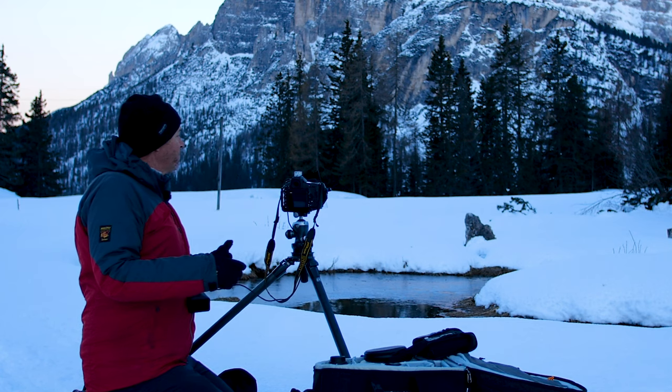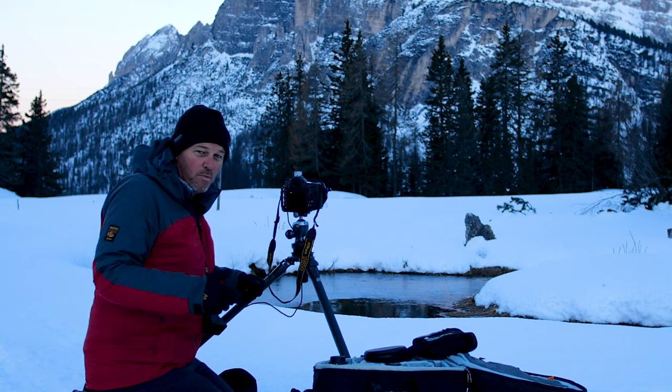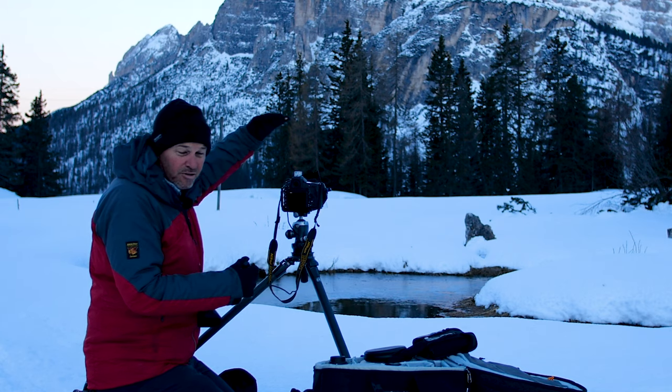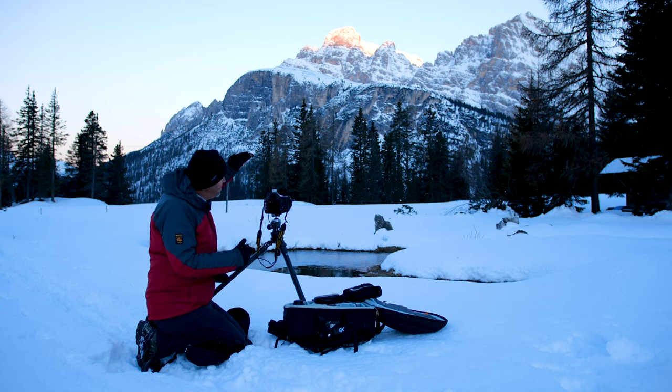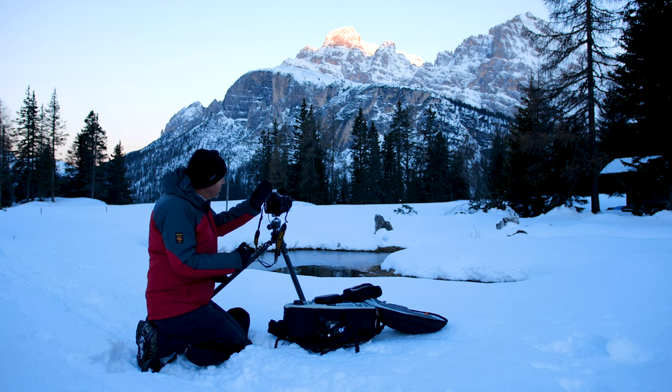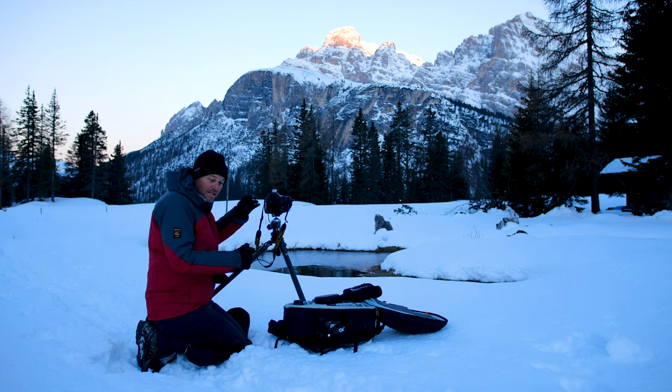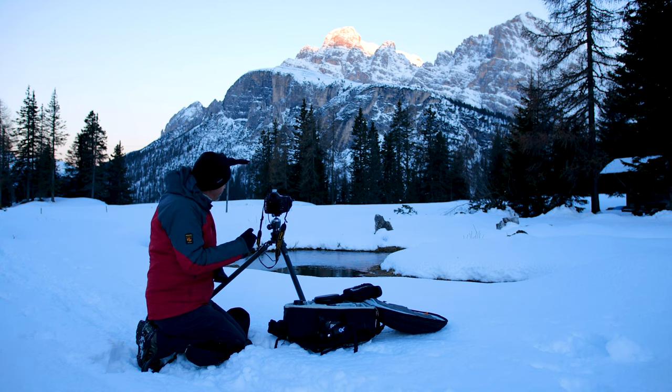I'm using a 16-35mm lens. Normally to compose this I don't like chopping into trees, but on this occasion I'm going to come in tight, concentrating just on the shape here in the foreground. The light in the background is just catching the first light on these mountains. If I include the trees, it makes the mountains so small that it doesn't make a really strong shot. So I'm coming in right close on these trees but concentrating on the mountain.